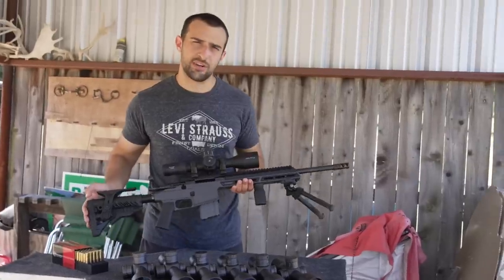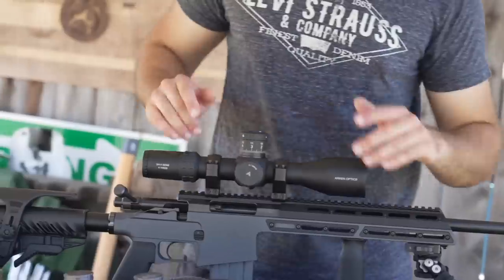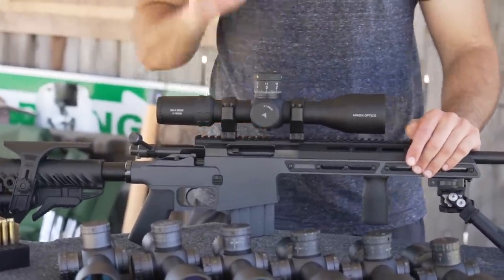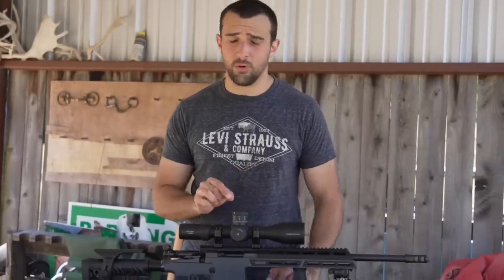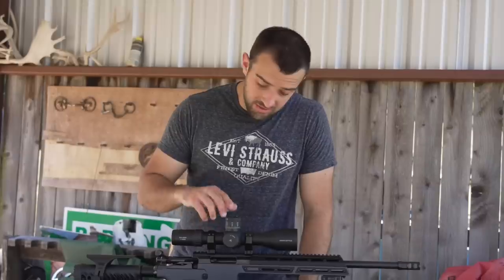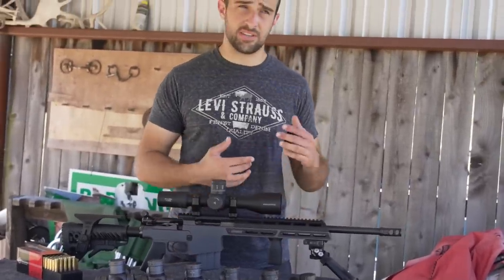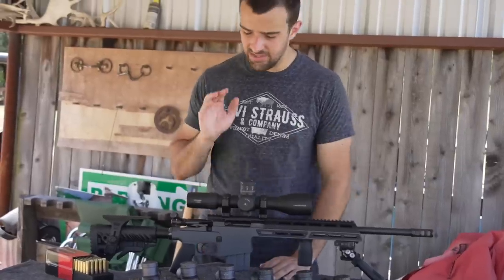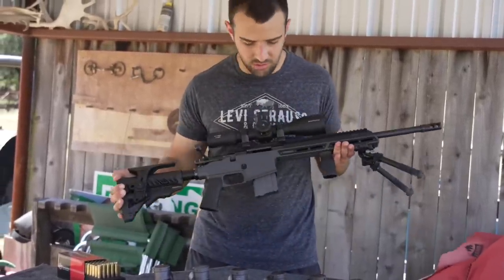This is a Black Creek Labs MRX Bison — a bolt action chambered in 5.56. I've got the ARKIN SH-4 Gen 2, 4-16x50 on it. For $399 you get a 4-16x50 with a 34mm main tube, first focal plane, illumination, lifetime warranty, zero stop, zero reset, and good tactility. I really like these optics. I made a video titled 'The Best Long Range Optic for Under $500' and I still stand by that.